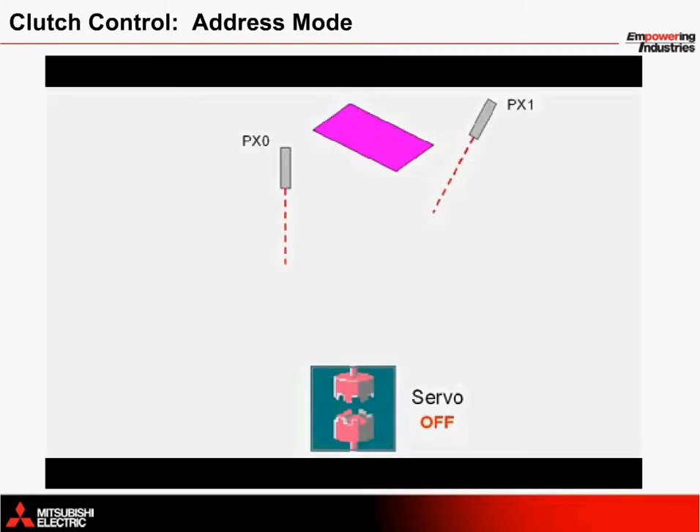At the heart of the system's control is the main shaft's electronic clutch, which is commanded to open and close based on pulses or counts from the external encoder.